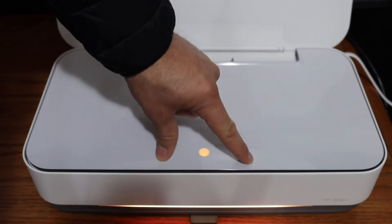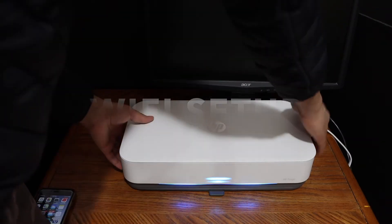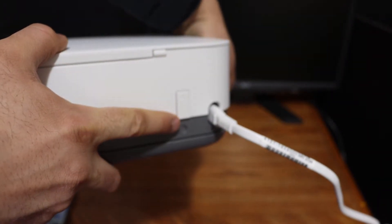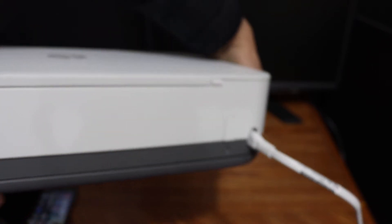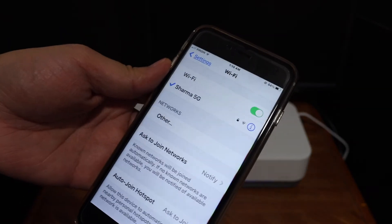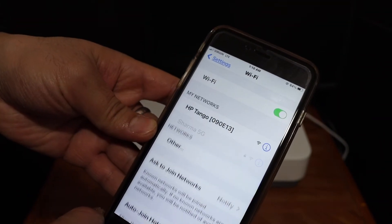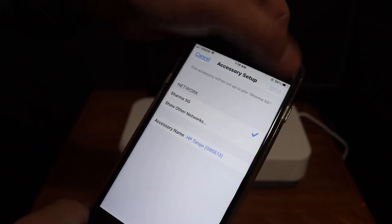We need to enter the printer into setup mode. Press and hold the wireless button — it's at the back of the printer below the power button — for three seconds, then release. This puts the printer into setup mode. Now go to your device, for example an iPhone, open the Wi-Fi settings, and wait for the printer network to appear. You will see it listed as HP Tango — click on that, then click Next.